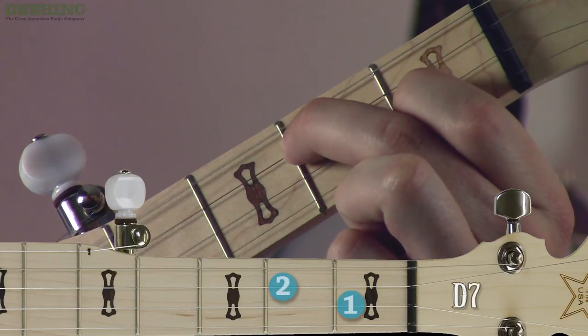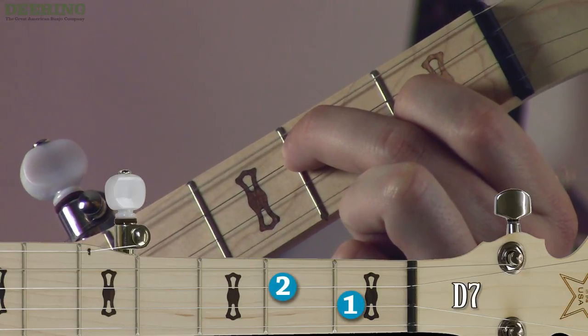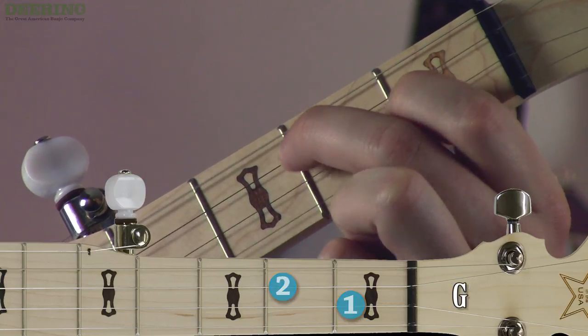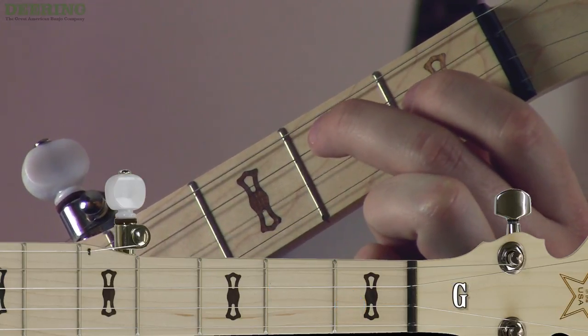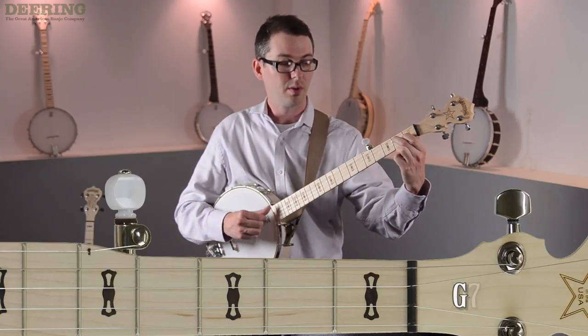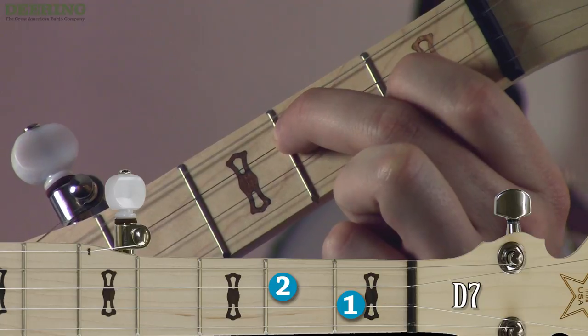Here's the change — and we drop those two fingers down. Three, four, returning to G, but concentrating on keeping those fingers hovering. Three — chord — two.